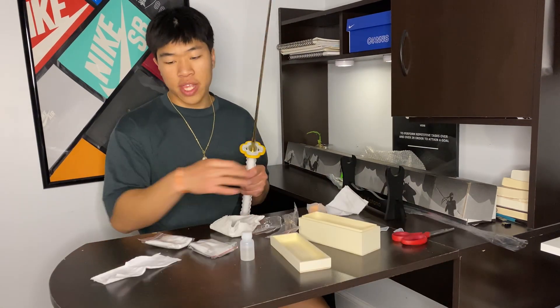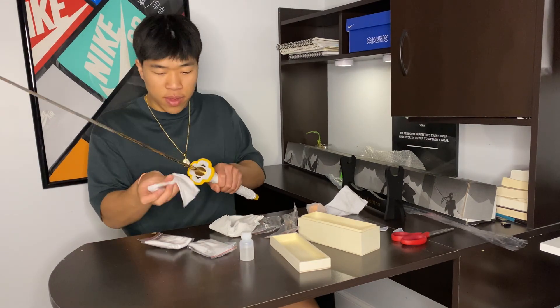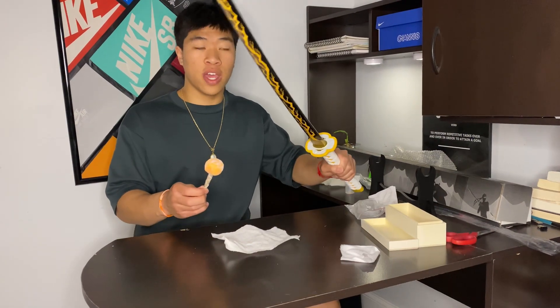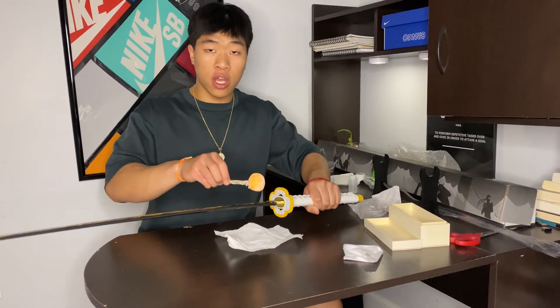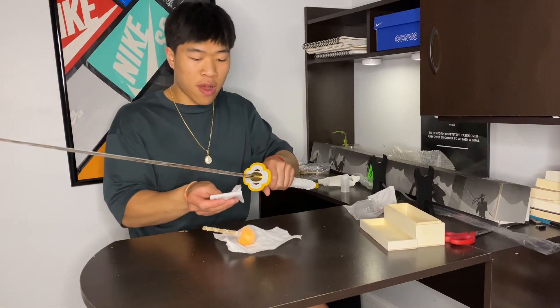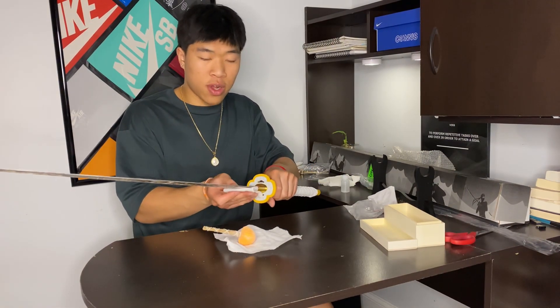In my other order I purchased the Mini Katana cleaning kit. First, I'm going to take the cloth and just wipe the blade. Then you want to take your uchiko, put the powder on the top and the bottom of the blade, and then wipe off the powder again with another cloth.